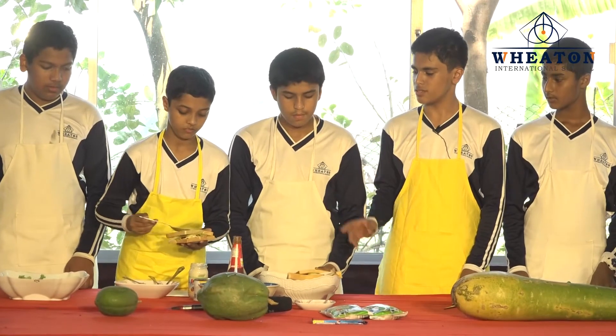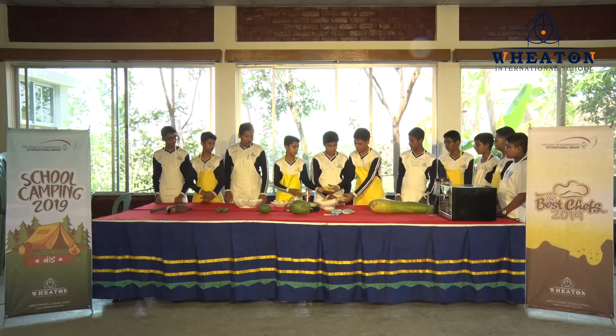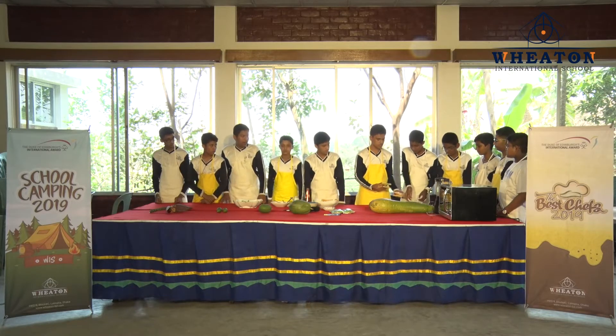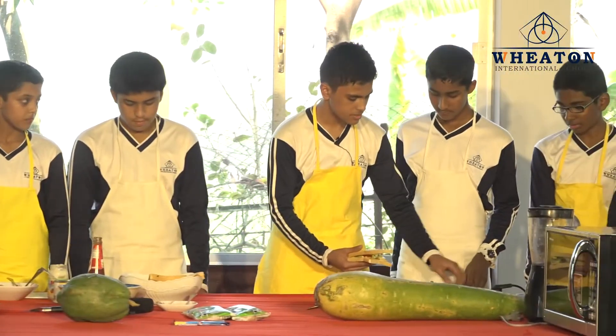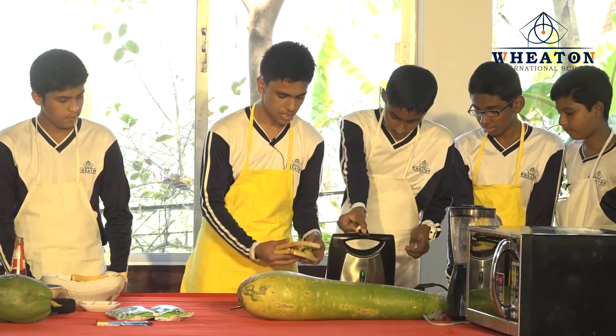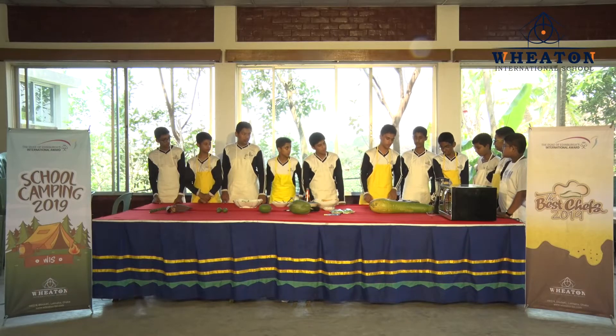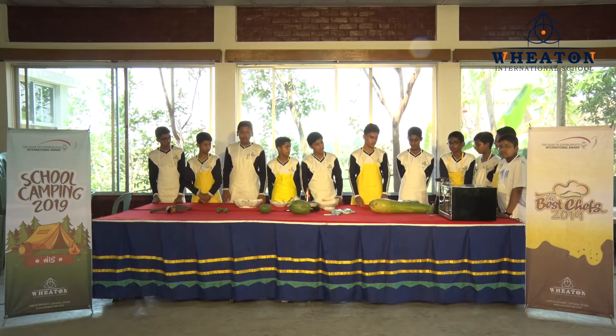To toast the bread, they took some ghee and put it on the bread, and now they are ready to be baked. We are going to take our sandwich maker and put the sandwich in it, and now it will bake for about one minute.